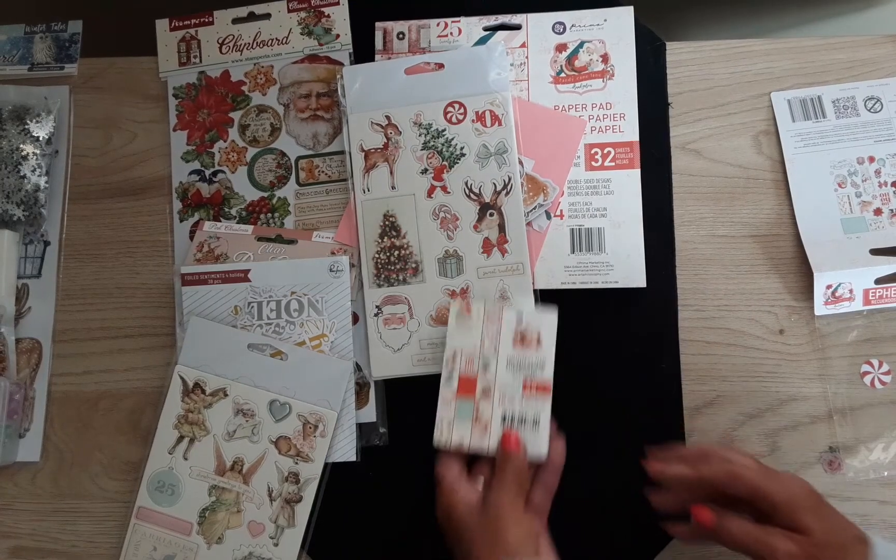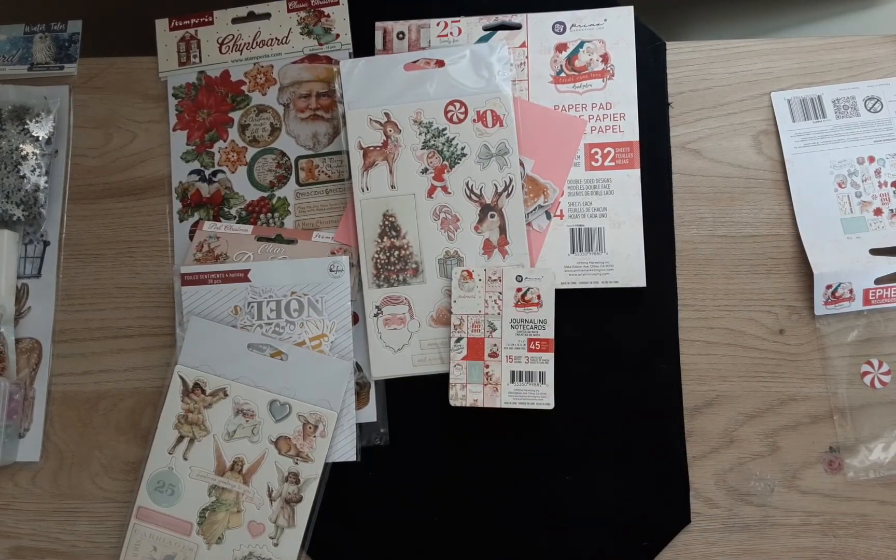Okay, so that is the end of my scrapbook.com haul. Thank you guys for watching, and I'll see you next time with something new!